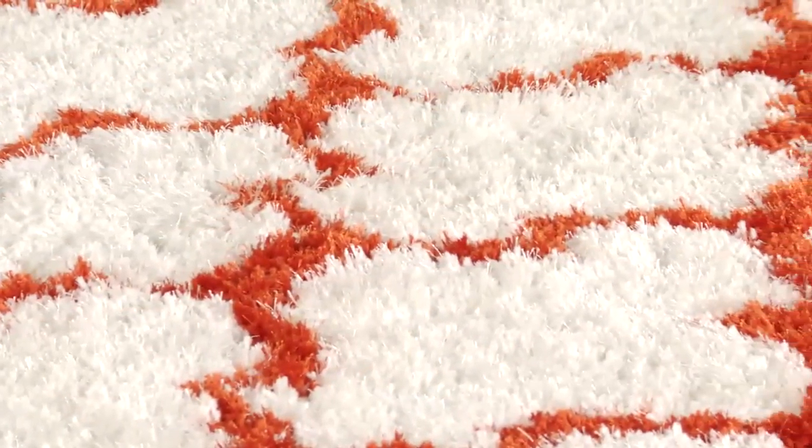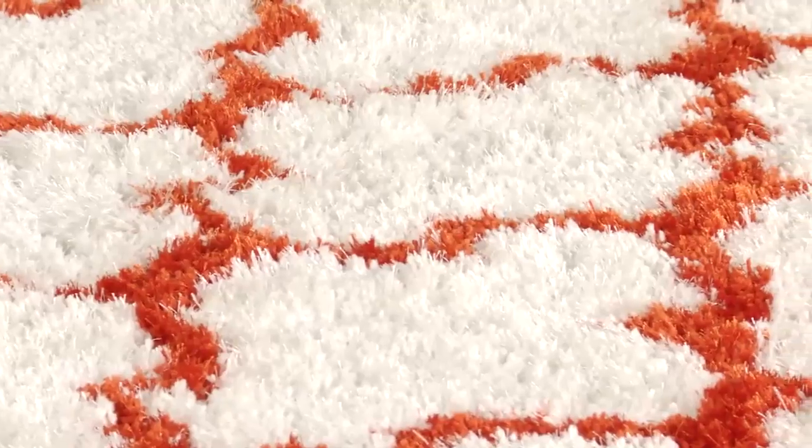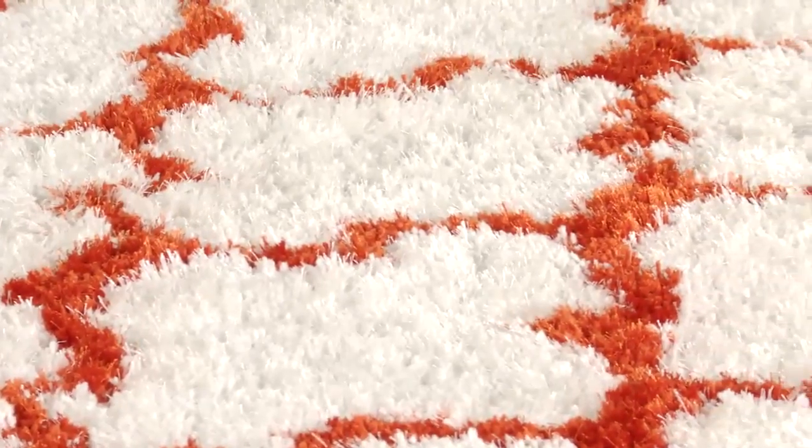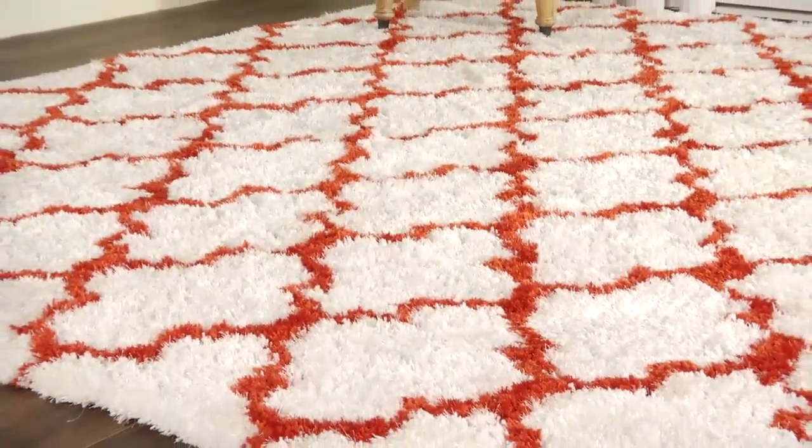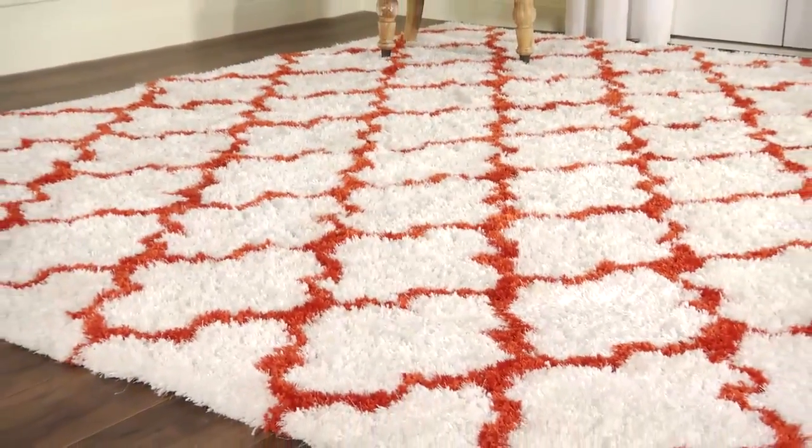Lush, soft, and yet sophisticated in design, the quadrifoil rug from the Barcelona Shag collection by Safavieh is fashioned right in color and texture. The oversized graphic Moroccan tile motif is crafted of durable,